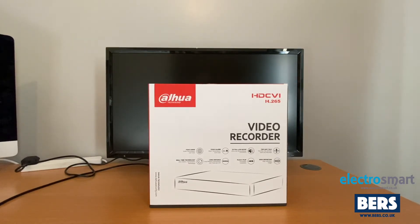Hi and welcome back to the ElectroSmart YouTube channel. In today's video we will unbox and show the initial setup for a DAWA 4K digital video recorder. The model in this video is XVR5104HS-4KL-X.